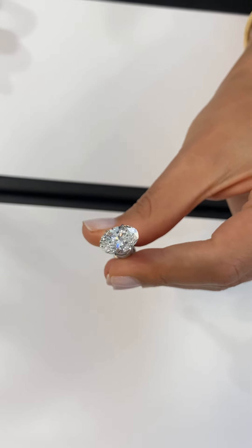VS1 clarity and higher will always be eye clean. 95% of VS2 clarity diamonds are eye clean, and it's the SI1 and SI2 range that can be tricky.